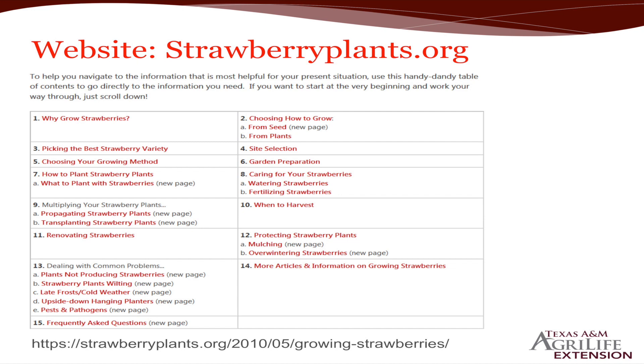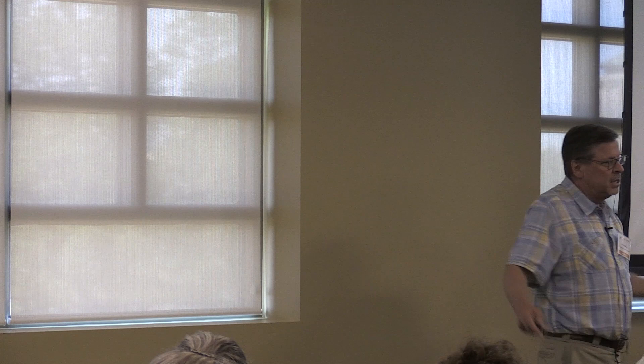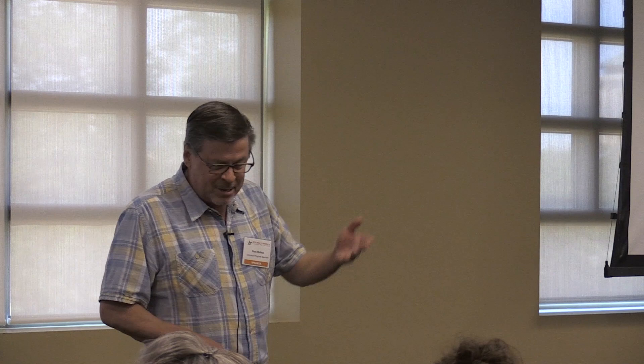Here's a good website: strawberryplants.org. We do have a production guide, mostly for commercial use. I also have a low tunnel strawberry guide you can get off Aggie Horticulture or just email me. Strawberryplants.org has pretty much all the varieties, how to grow them, how to harvest them, transplanting — a lot of good information. I hate to say it, but you don't always have to go to Texas A&M for strawberries; we're still learning. North Carolina State is also a good resource.